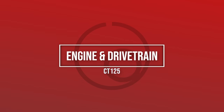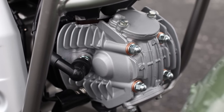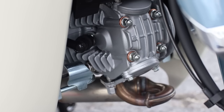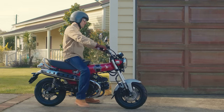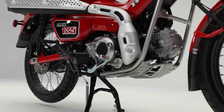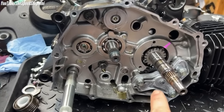Let's get into the engine and drivetrain. The Trail has a 123.9cc air-cooled, two-valve, 80-degree, single-overhead-cam, single-cylinder engine that's very similar to the Super Cub's but also shares some components with the Monkey, Grom, and Dax 125 models, albeit with slightly different configurations. We'll save the detailed comparison for another day.